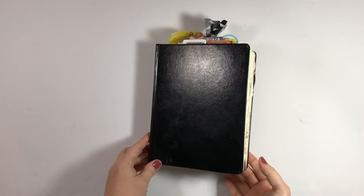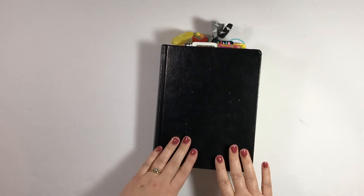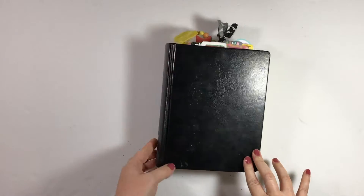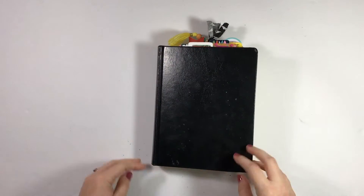Hey everybody, Jillian here. Welcome to my channel. It is the end of the month — you know what that means. I'm going to share a flip through of my journaling Bible showing you the entries that I did in the month of November. So let's go ahead and get started.